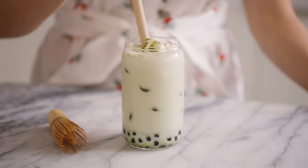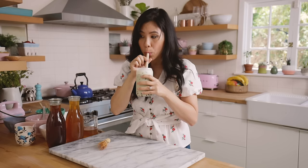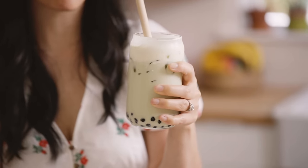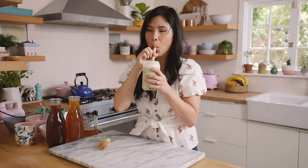Now we give it a try. Mmm, that is good. For the matcha, if you don't want a lot of milk in there you can totally leave it out and just add more water. I like the milk combination and the cheese foam. The cheese foam makes it kind of milky already so it's really up to you — but this is really good. It's like a matcha cheesecake.